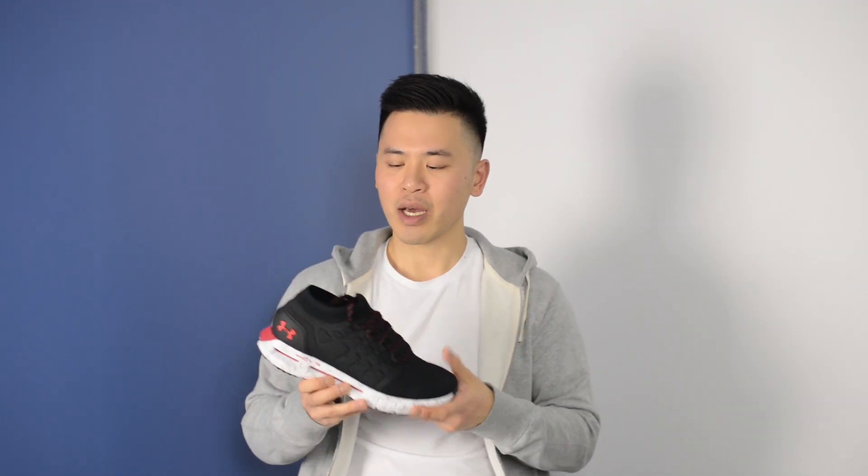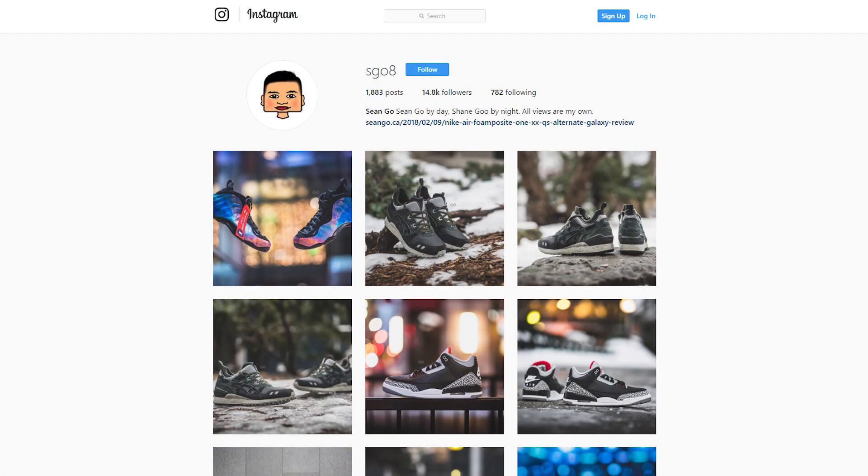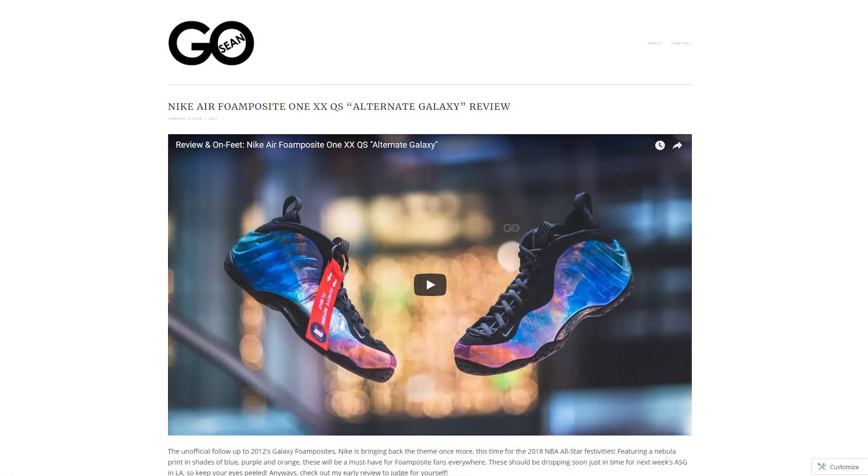Overall, I think Under Armour has done a really really good job on this shoe. As I mentioned, the cushioning is exceptional, the fit feels perfect, and overall I think this is a step in the right direction for Under Armour running. Be sure to give me that thumbs up if you enjoyed this video, hit that subscribe button if you haven't already, and give me a follow on my Instagram at sg08. You can also check out my website, which is now up at seango.ca.